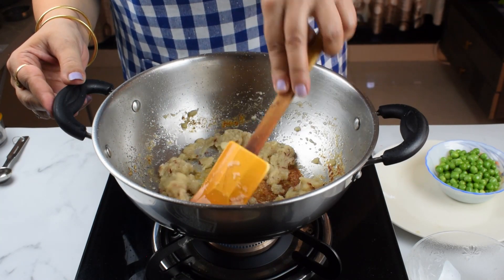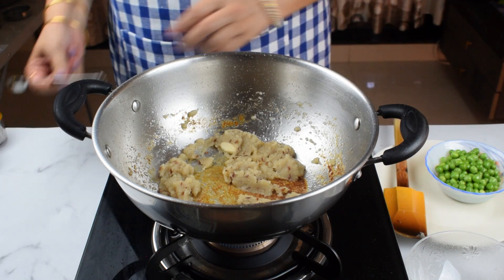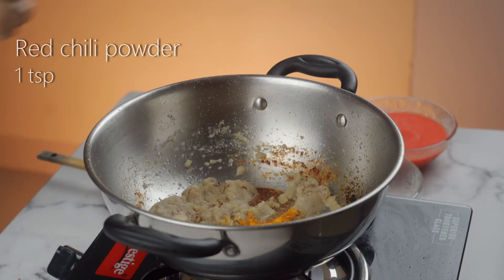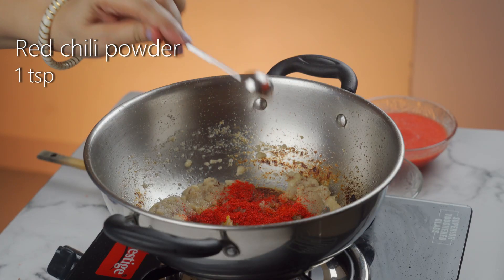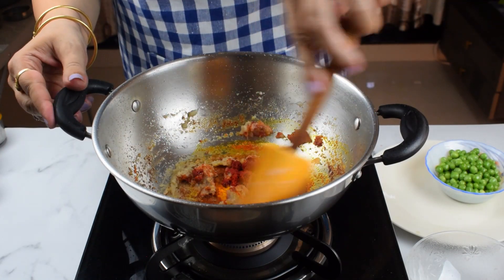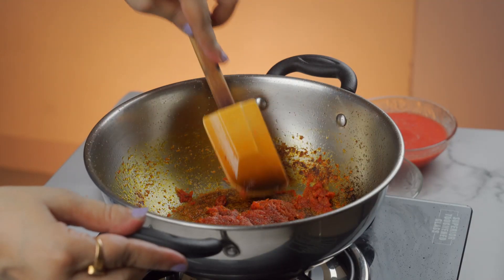Now we will add 1/4 teaspoon of salt, because we have already added salt in the paste. We will also add 1 teaspoon of olive oil and mix everything together.